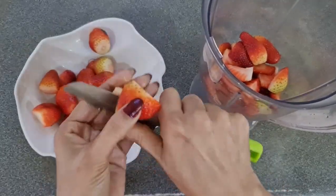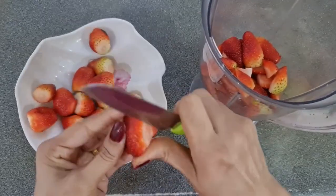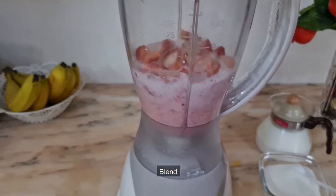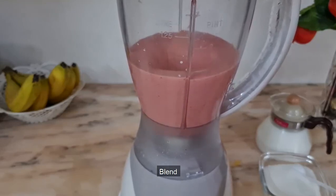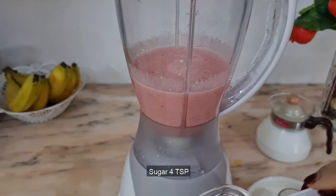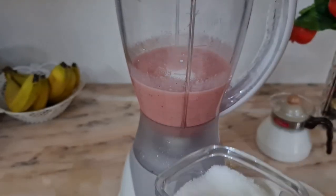We need to enjoy some fresh strawberries. We'll blend the fresh milk with fresh milk, and blend in the ice cream.